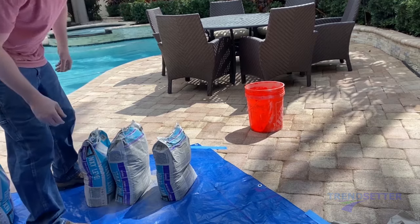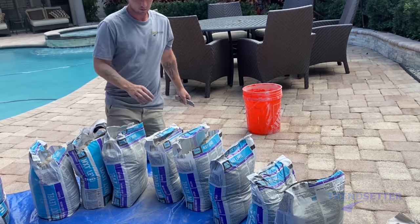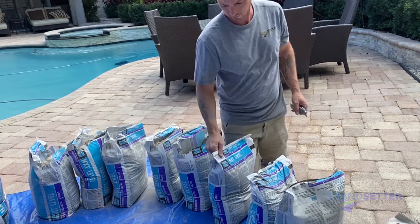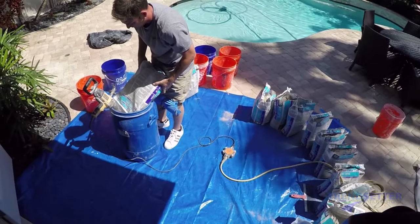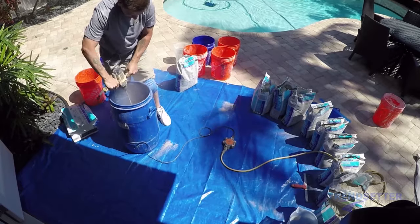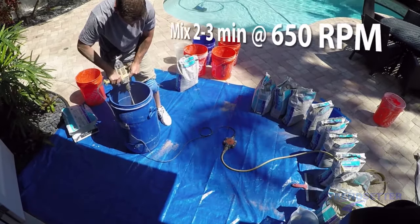We will have 11 bags to mix. Place all of the bags standing up and cut them open. Any delay in mixing will make it harder to tie the batches into one another during product placement. We are mixing batches in the Craft Tool mixing barrel, which can easily hold two or three bags of product. We are going with two bags, which is 45 square feet of coverage each batch.